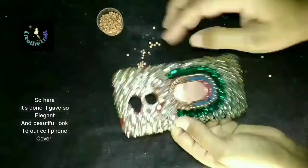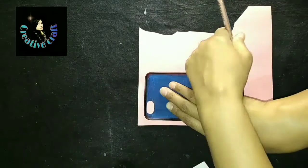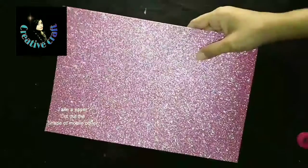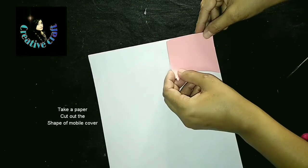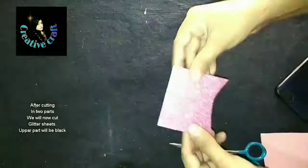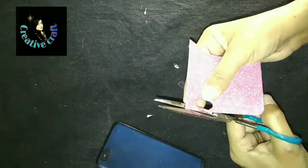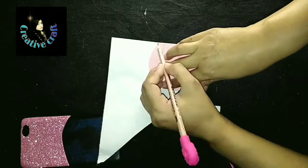Now I am going to show how you can recycle your old cell case using only two things: a glitter sheet in black and pink color. I am going to use a minimal design — we need a baby pink color and a black color glitter sheet. I am going to cut it carefully. The upper portion is covered with the pink color and the lower portion is covered with the black color.